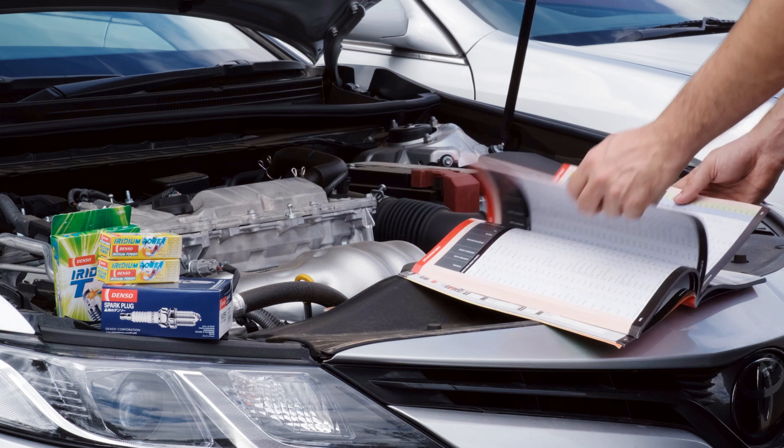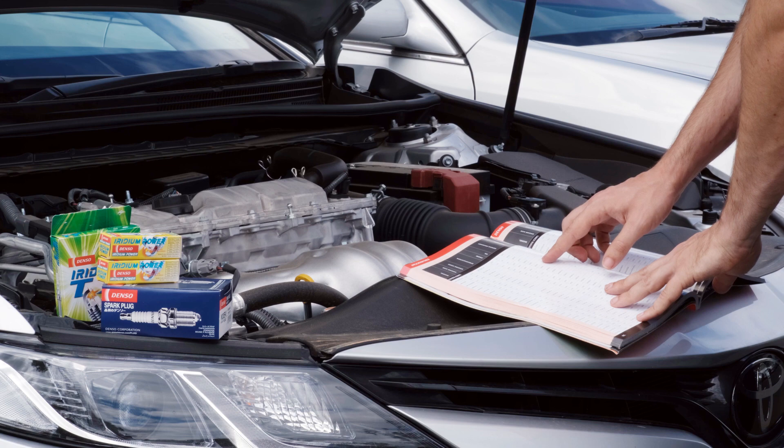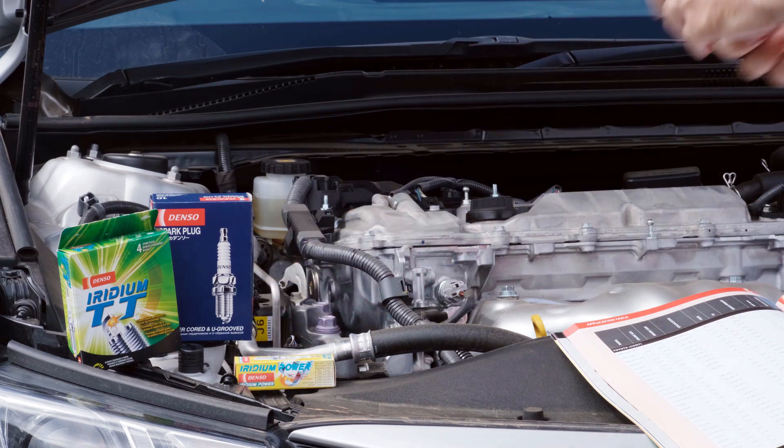For the majority of applications, the factory recommended heat range is the best for your engine. Significant engine modifications such as higher compression, the addition of forced induction, or an increase in boost pressure would warrant looking at a colder plug to help prevent detonation.